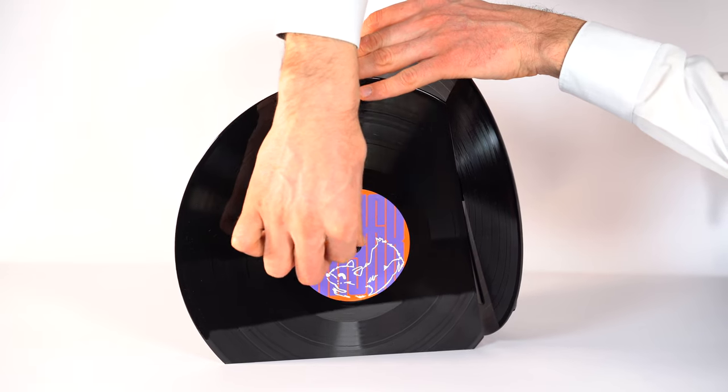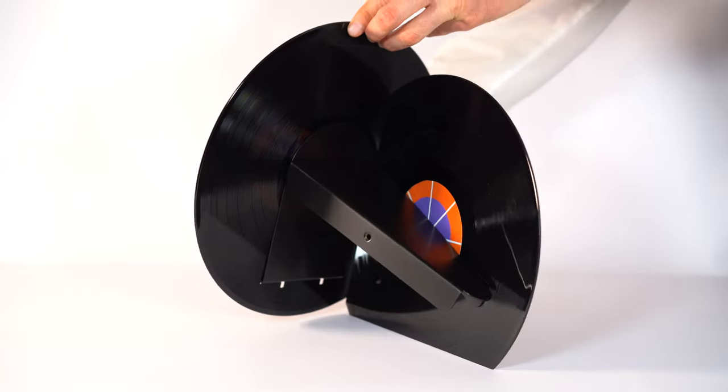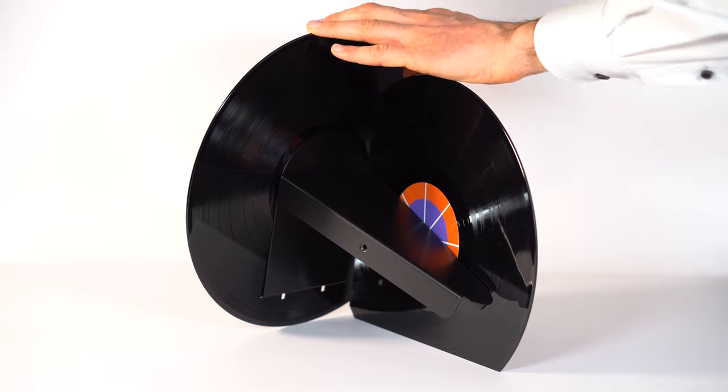So far, don't tighten the screw firmly. Repeat these steps with the second vinyl record.